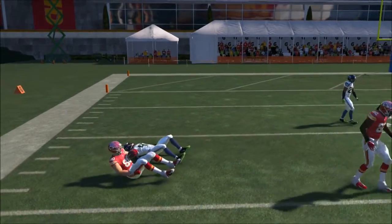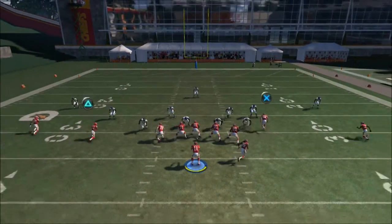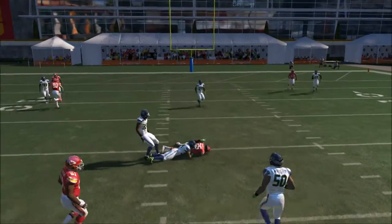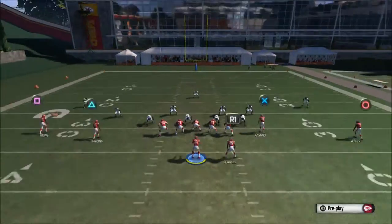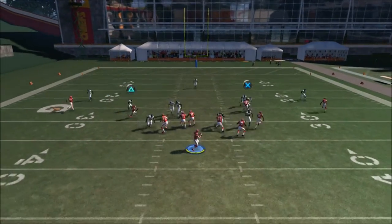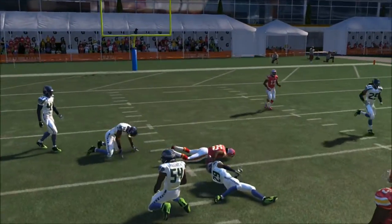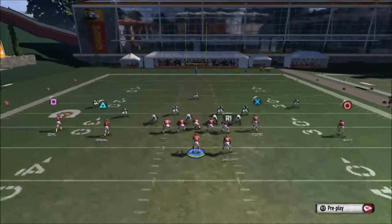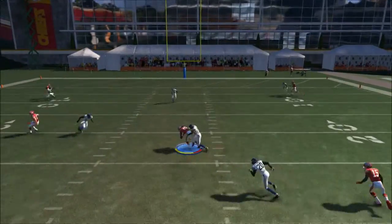Your third read is going to be the running back. There's a little V-cut to the inside, and you can get nice yardage on that catch. Once the running back cuts to the inside, just go ahead and throw it in front of him so the middle linebacker doesn't have a chance to pick it off. Wait until he cuts to the inside.